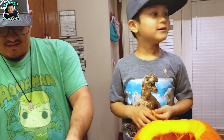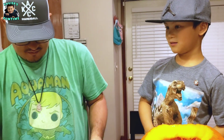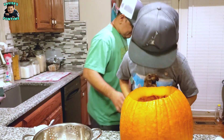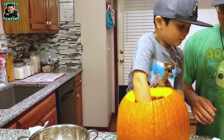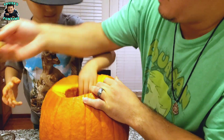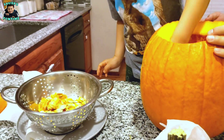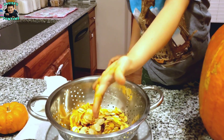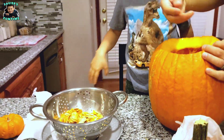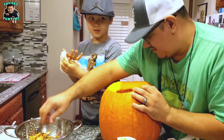And then we can put them in the stove and prepare them for the roasting. Do we have more in there you want to get out? A little bit — let me take a look. Alright guys, we pretty much got most of the seeds out.